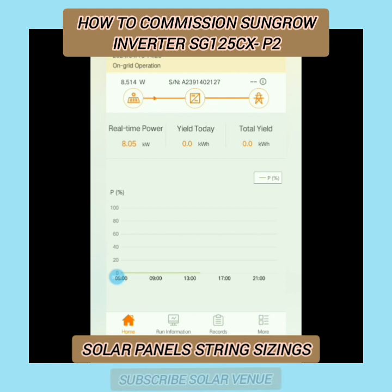Just wait and watch for your solar energy generation. The on-grid operation has now started successfully and your solar inverter has been commissioned. You can see the power values that your solar inverter is generating on the screen in front of you.